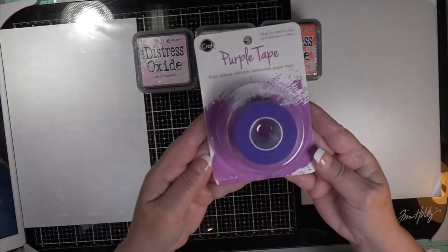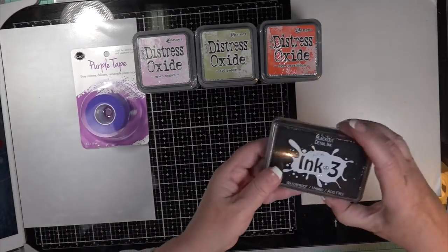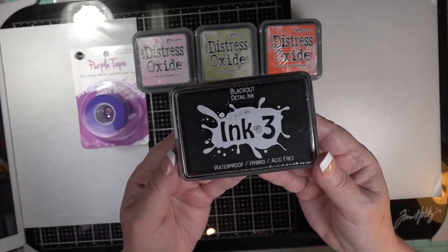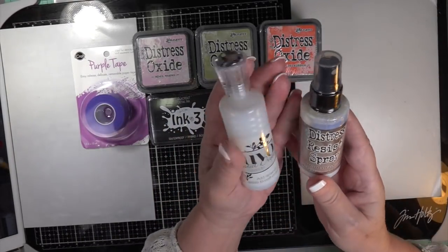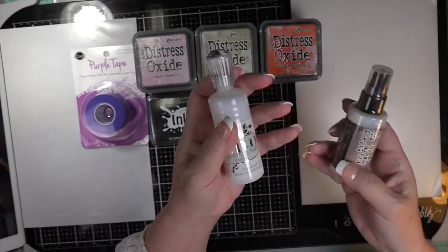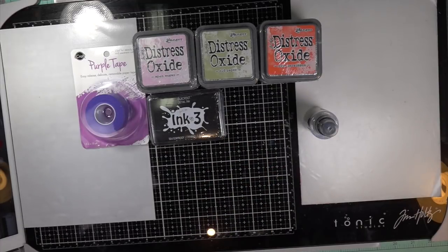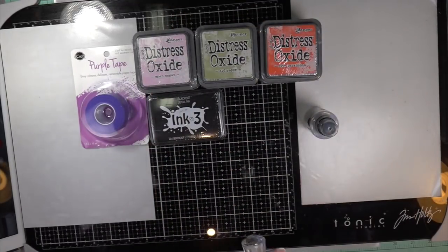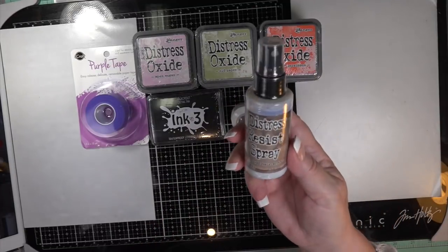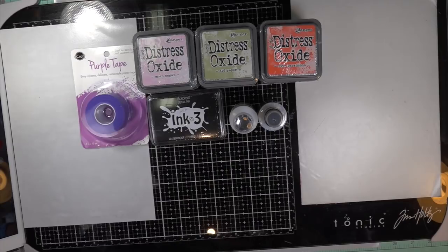I wanted to share a little update on this. I bought some of the purple tape, put that away as well when it came out, and I thought I'd try this Blackout Ink 3 — it's called Detailed Ink and it's hybrid, you can't go wrong there. I also bought the large Crystal Drops since I was running out, and this is the Distress Resist Spray — I couldn't wait to get that either.